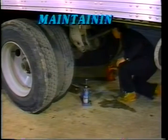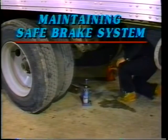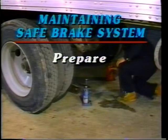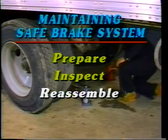This video program will show you how to replace parts vital to maintaining a safe brake system — how to prepare, inspect, and reassemble brakes on trucks and trailers, while educating you on the preferred methods of checking parts for wear and tear.